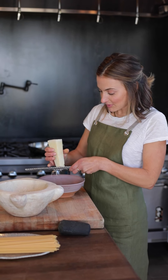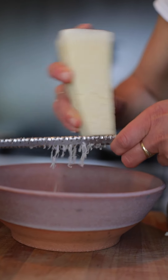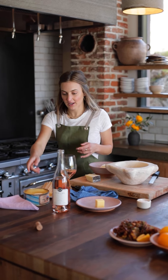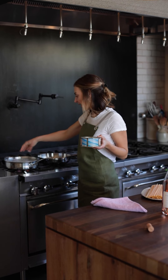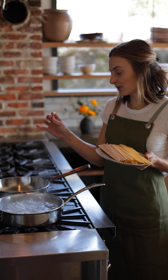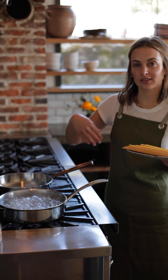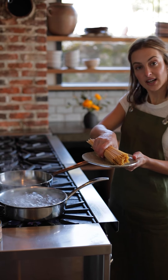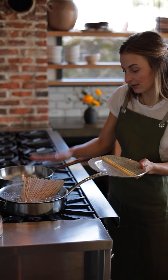I'm going to grate some Pecorino Romano — I'm using all Pecorino Romano for this recipe, no Parmesan — so I'll pre-grate about four ounces. Our water is boiling so we can season it with some salt, though I'm not making it as salty as I normally would because we're adding all that really salty Pecorino. I'm using bucatini — that's the spaghetti with the little hole in the middle. I really like Cacio e Pepe with a long noodle, and bucatini gives a little more texture than spaghetti.